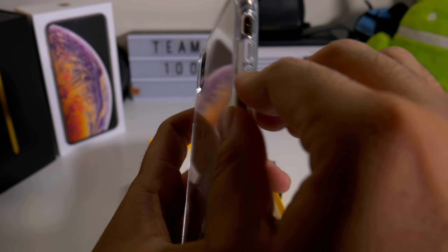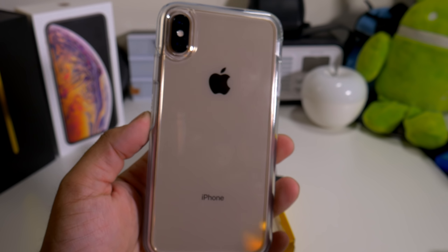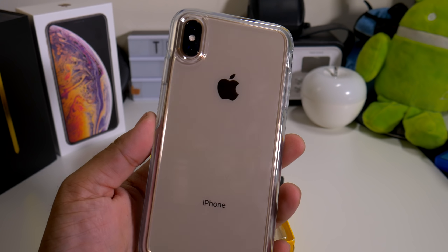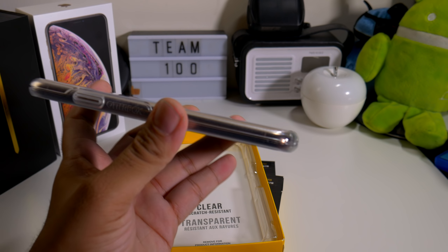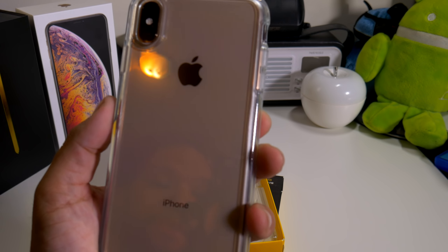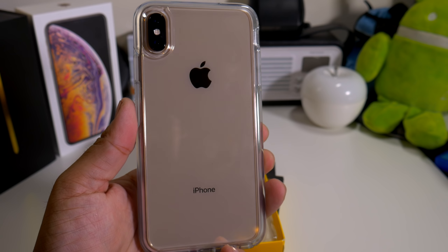Buttons feel good, volume up and down is pretty good, and you're able to hit the mute switch. So if you guys want to show off your gold, space grey, or silver iPhone XS Max, this is definitely the case for you. It's not super thick, but it feels like it's going to protect your phone — this is not some cheap clear case. This is premium protection, and you definitely have the warranty from OuterBox if you have any problems.